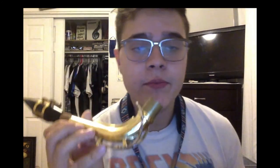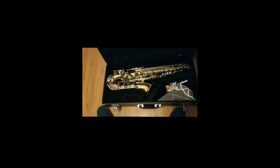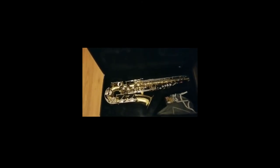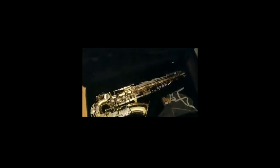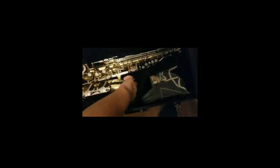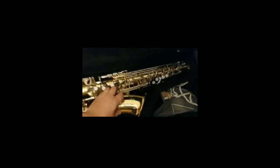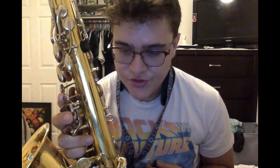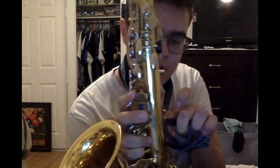Now that we have that sound, we can bring out the rest of the saxophone. Now that we have the mouthpiece and the neck, let's grab the actual saxophone itself and clip it on to the neck strap. When you grab it, you can grab it from the side — just try not to grab it by the bell. Grab it from this side right here and bring it out. We're going to strap on the saxophone and now you can take your hands off of it.